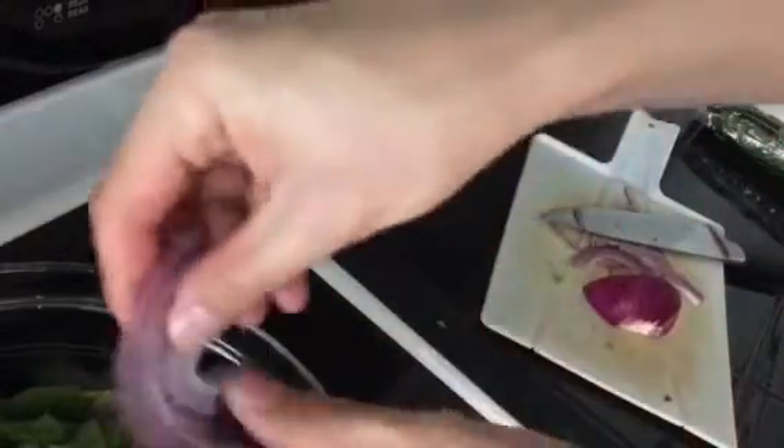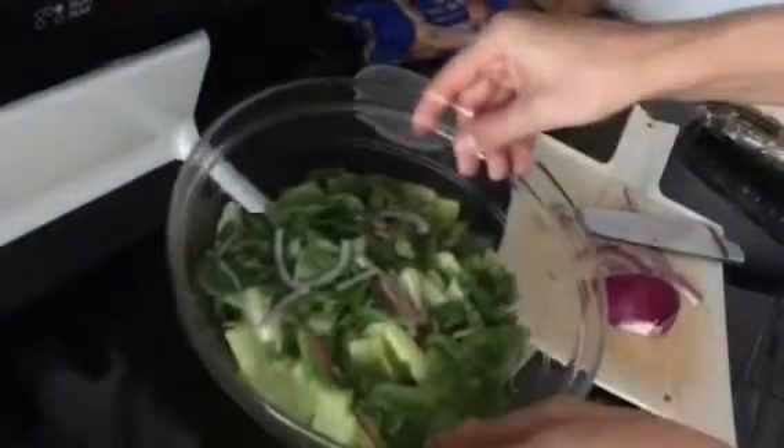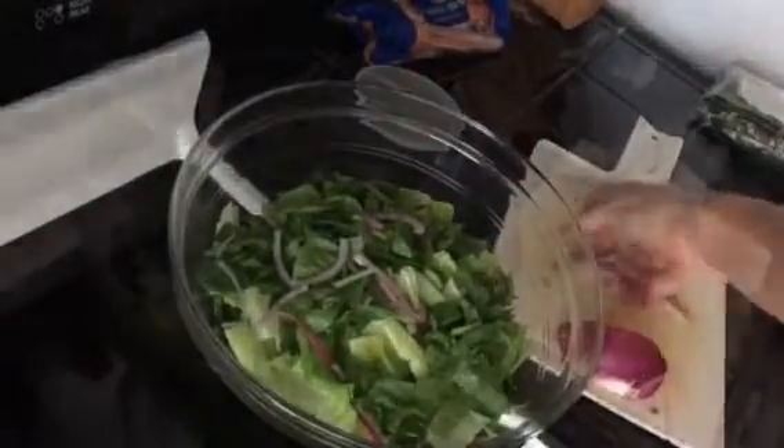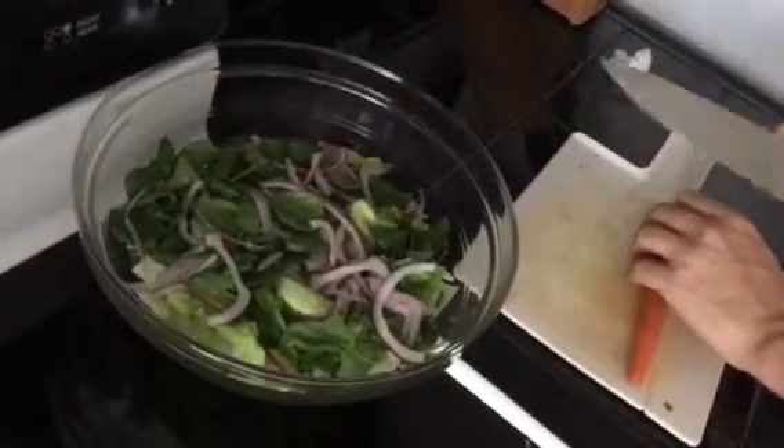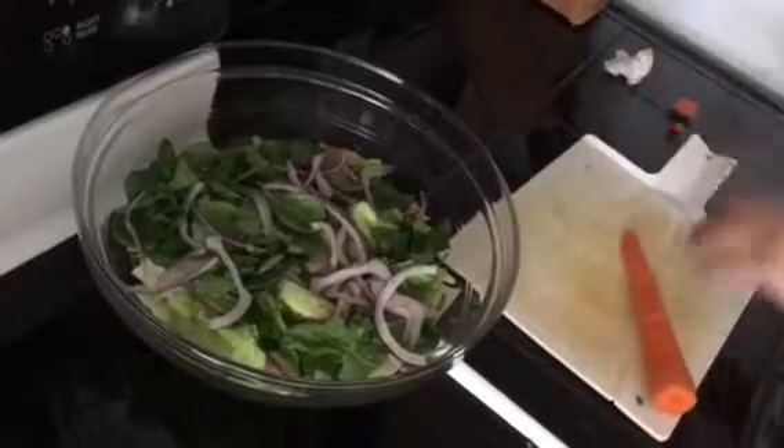Cut it pretty thin and you're just going to break it apart. Now for our carrots — washed — we're just going to cut the top off, cut the bottom off, and discard that.